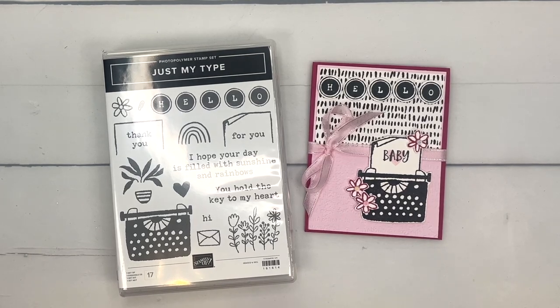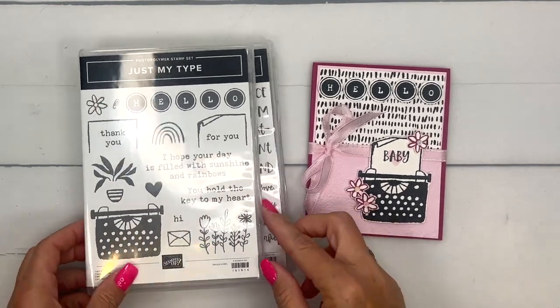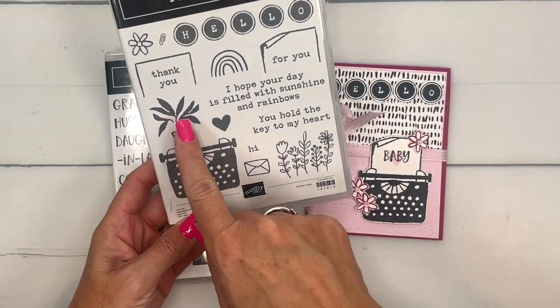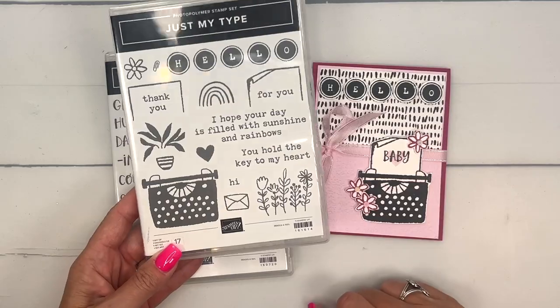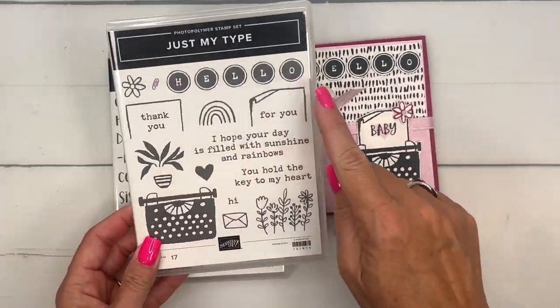Hey everybody, Erica Sirwin here from Pink Buckaroo Designs. This week I am playing with the Just My Type stamp set. I adore this set — not only does it have this really cute typewriter, but it's got all these little accessories that you can put on your typewriter. I really like this one right here where the paper is folded over, so I incorporated that in my card. I wanted to make a baby card to go with 'Hello.'